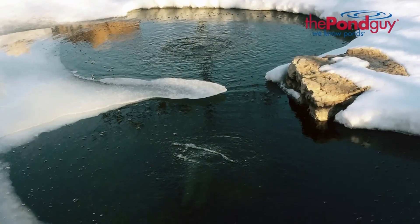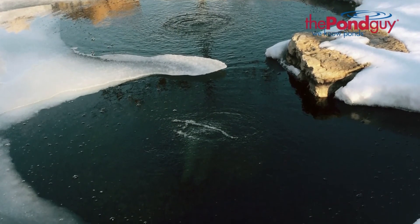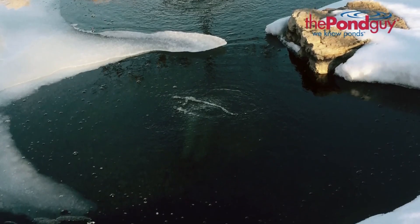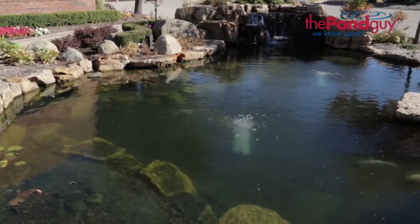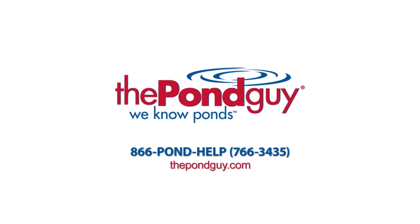This ensures your fish stay safe throughout the cold winter months. A properly sized aerator can aerate a pond effectively and efficiently on its own. This allows you to turn the waterfall pump off in the winter and can save you hundreds of dollars each year. With all the benefits aeration can provide, your pond is just one step away from a more balanced ecosystem. For more expert tips, visit us online at thepondguy.com or give us a call at 866-POND-HELP.